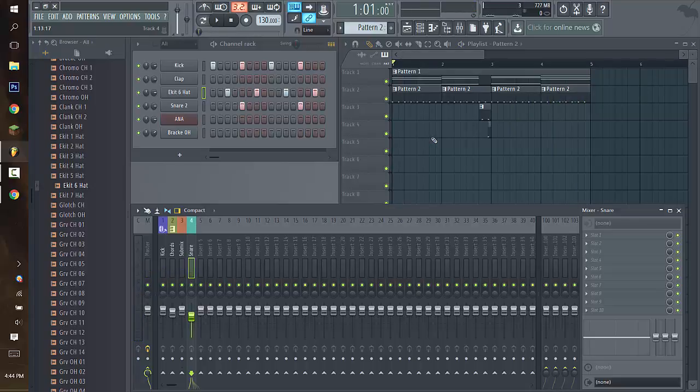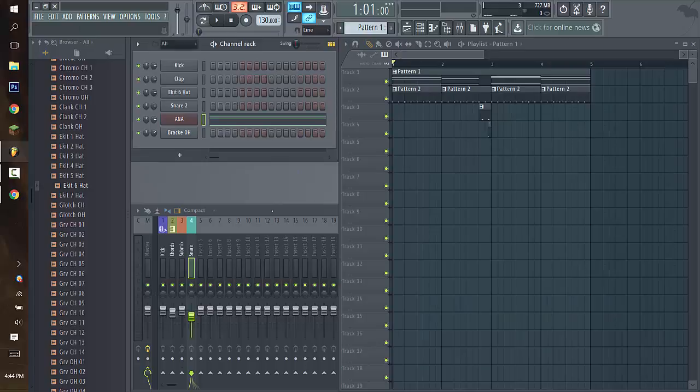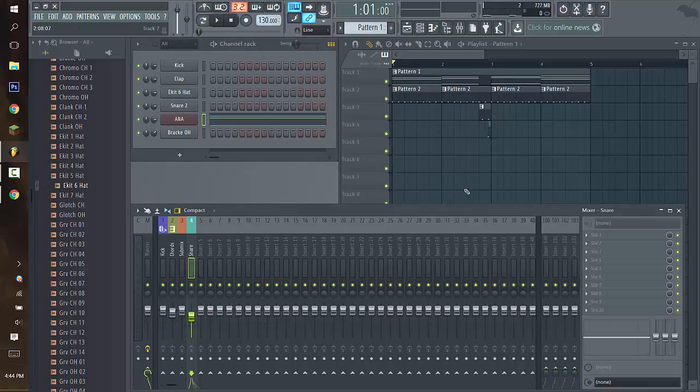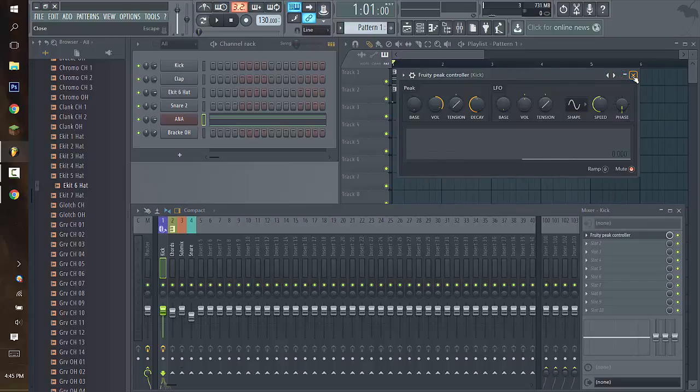We're going to make these chords sidechain. The problem you might be having when watching this video is you might have a bunch of inserts filled up. You might already have a song and just want the kick to sidechain the song entirely, but when you try to do it, it sidechains the kick as well. Here's the way I tried — I learned this technique from someone else. I used Peak Controller, which is a sidechaining plugin.